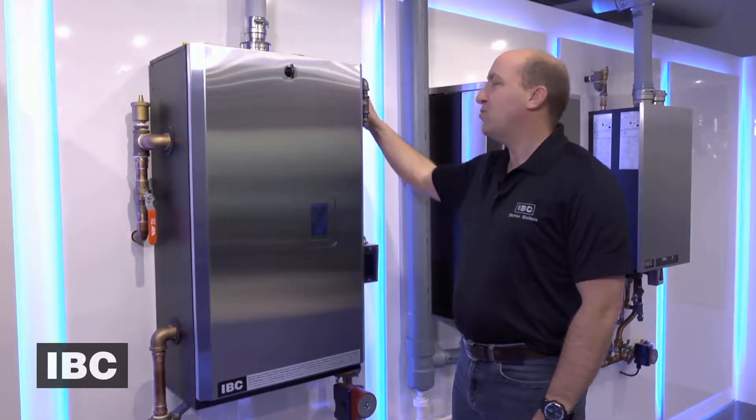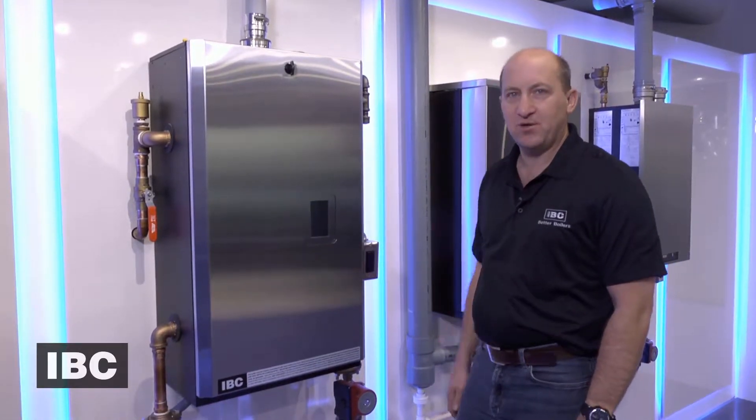Whenever you're working on a gas appliance, we turn the gas off and the power to the unit off.